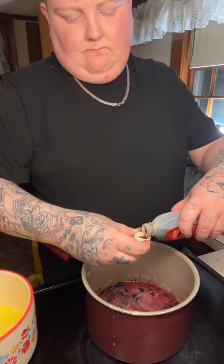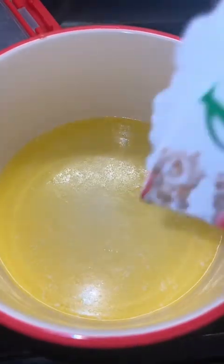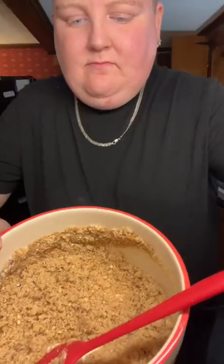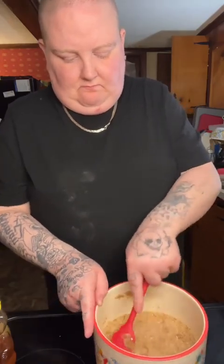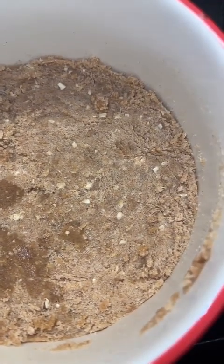Now I'm putting the crisp mix in and stirring it up — it kind of turns into a crumble. Look at that consistency. Now I'm pressing it down so it's like a pie crust.